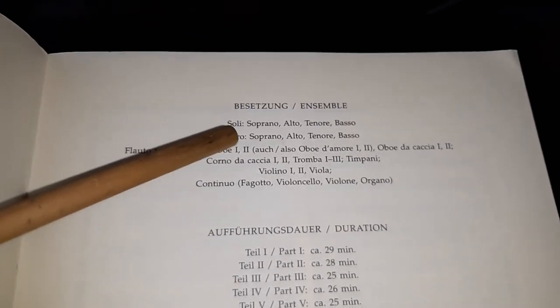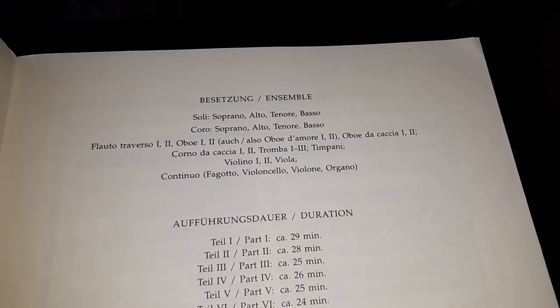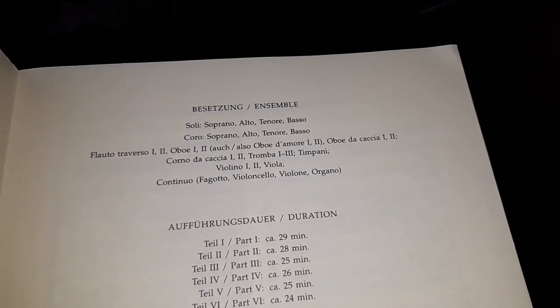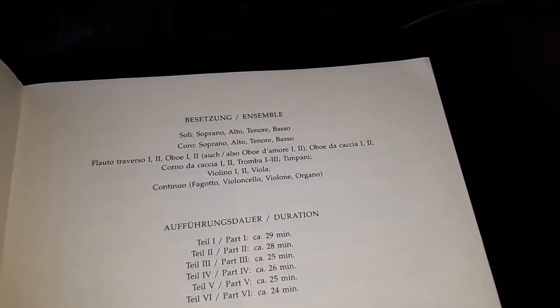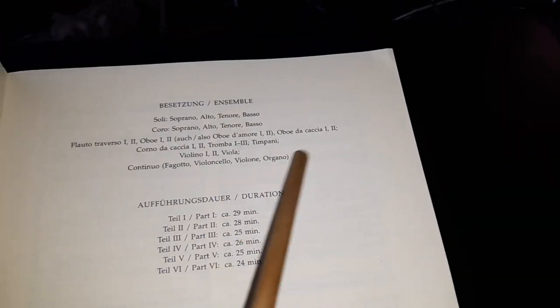The score is scored for two flutes, two oboes, also mezzo-soprano oboes, two alto oboes, two French horns, three trumpets, timpani, two violins, violas, and continuo — which is bassoon, cellos, double basses tuned in fifths, and organ or harpsichord or piano.